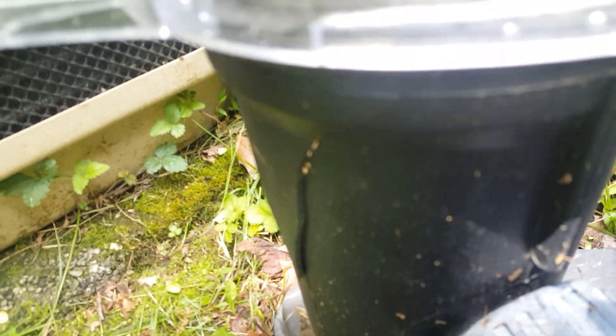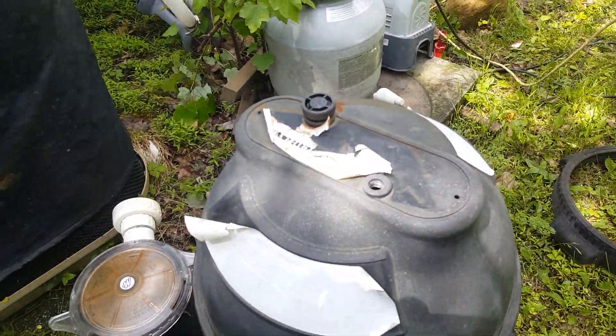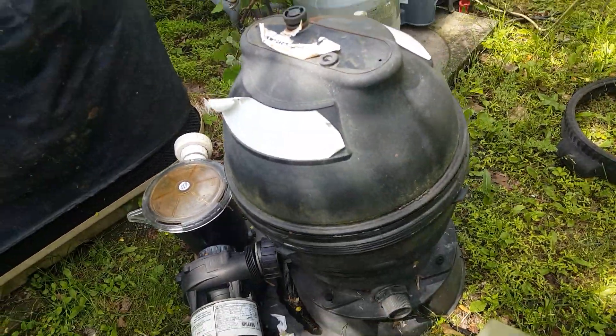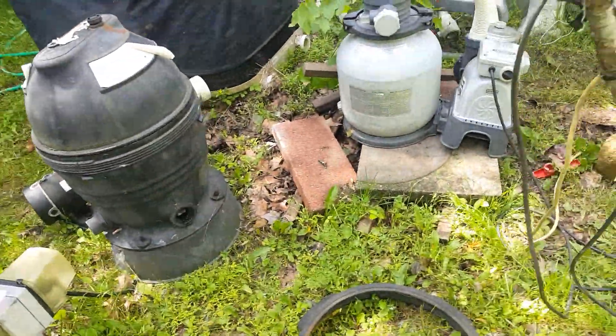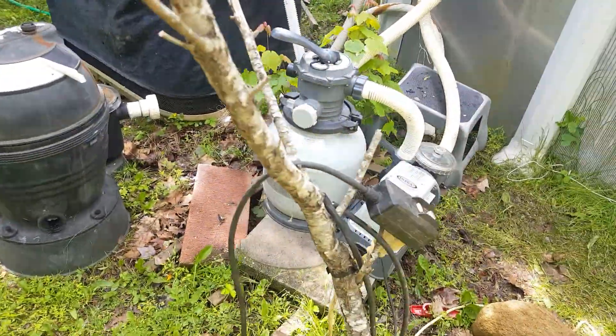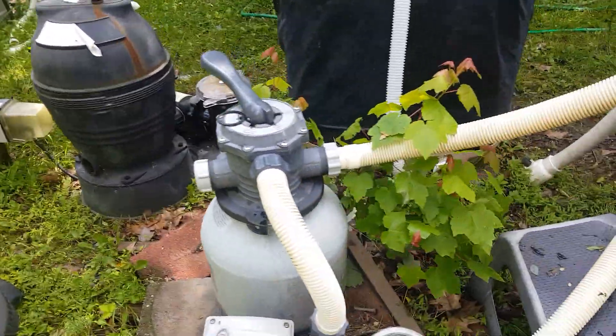The old filter is right there. The reason we did away with it is because, as you can see, the canister is cracked in half and they don't make filter cartridges for it anymore, so it had to go. The new system is nice and quiet — I need to level it off a little bit, but it's doing its job, and that's all that matters.